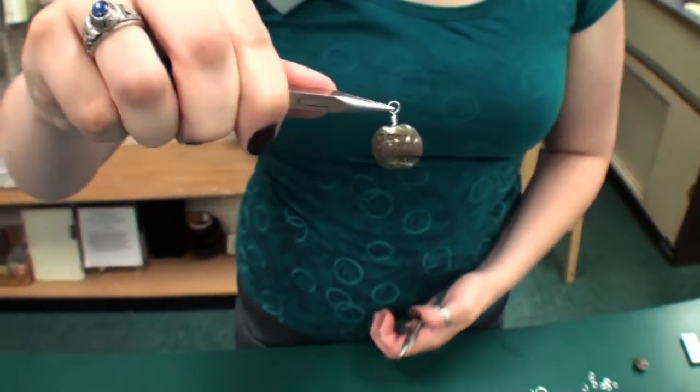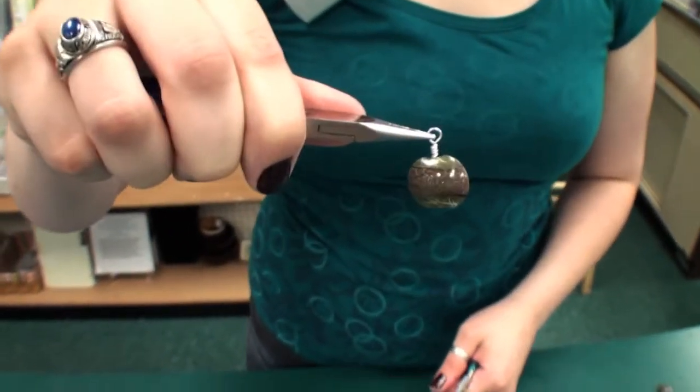You can use this for earrings or any other kind of jewelry item. But if you're going to put this item directly onto an ear wire and you don't want to open the ear wire, you will have to put it on before you make the wrap, because this will not open on its own. Or you can attach it with a jump ring.